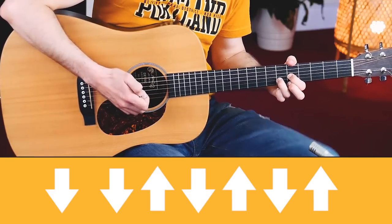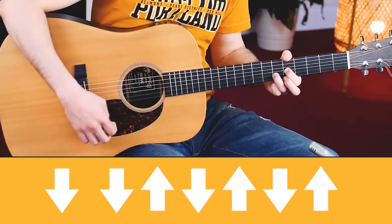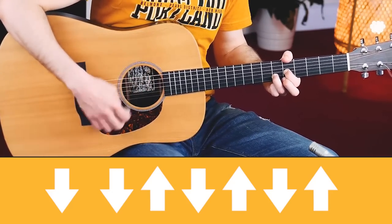Play that three times, and then slide back to your D chord. One, two, three — and down.